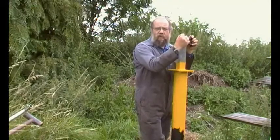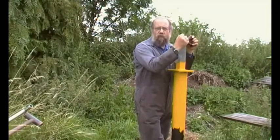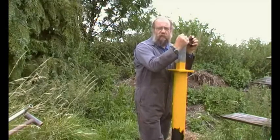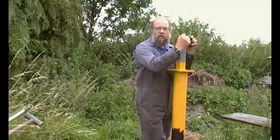A mate of mine years ago had a Triumph motorcycle rebuild, general improve and use project, and he called it Project Nine. So this is Solar Project Nine.